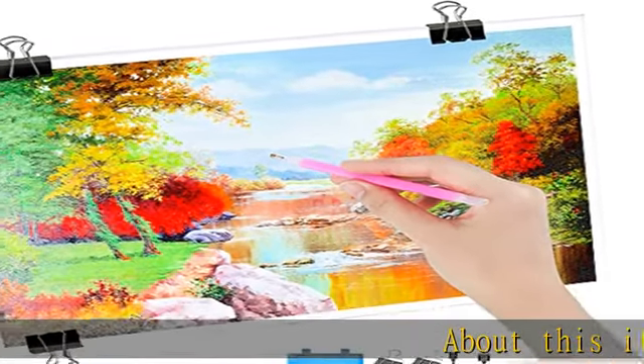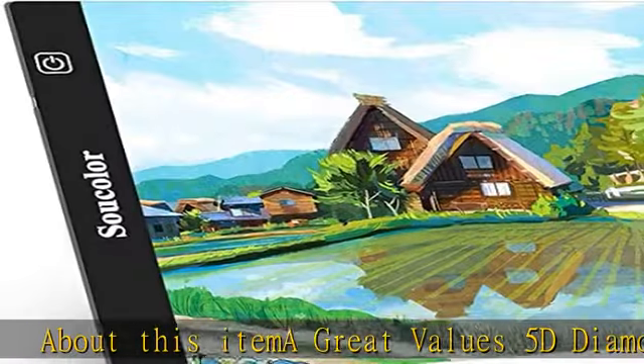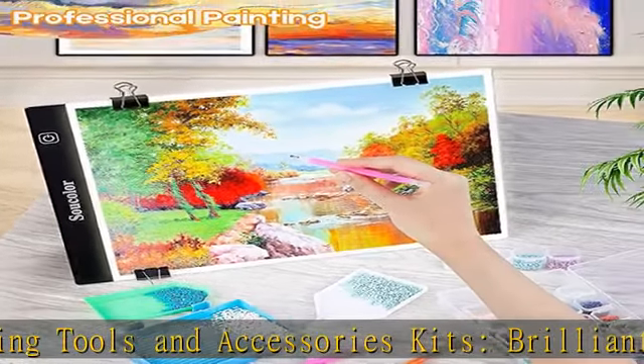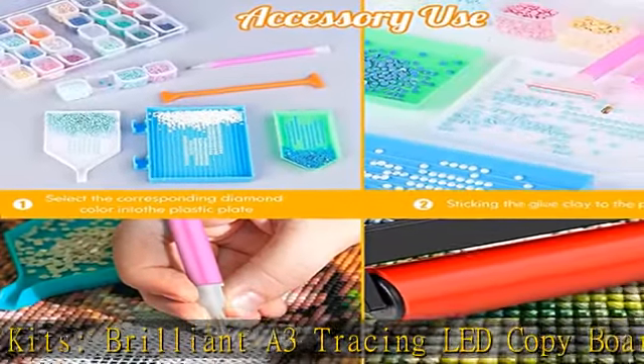About this item: a great value 5D diamond painting tools and accessories kit. Brilliant A3 tracing LED copy board, lightweight and portable, making projects easy to do. A foundation tool set includes: 1x diamond painting roller, 1x 28-grid storage box.